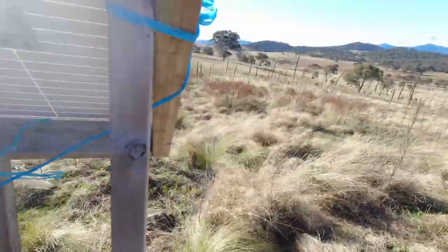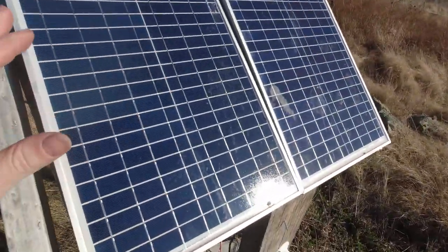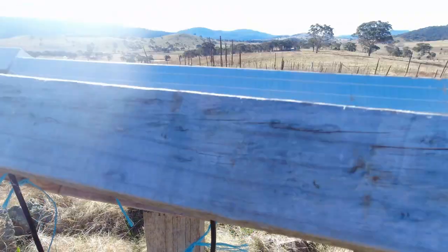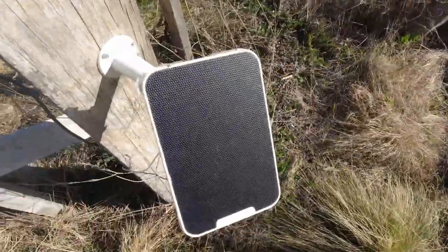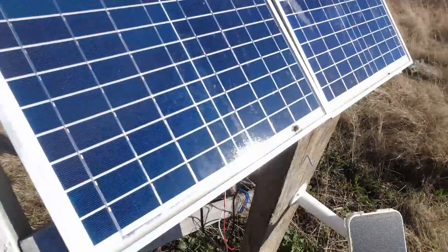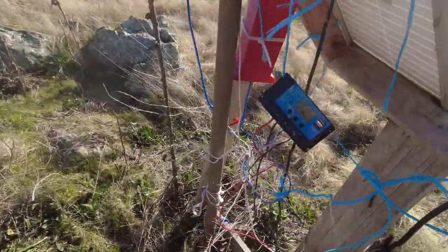All right, so we've got our solar panels — very small. I think these are 40-watt panels. Let's double-check — oh no, 20-watt, so 40-watt total, two 20-watt panels running in series. I've also got the little Reolink solar thing to charge the pan-and-tilt camera.